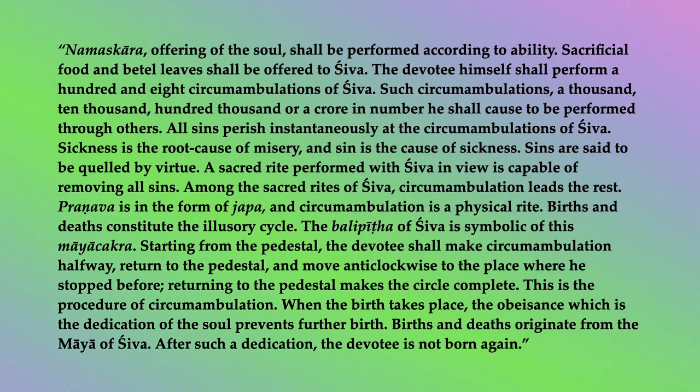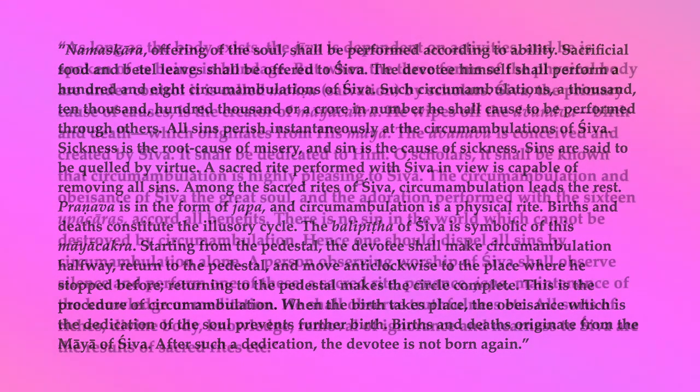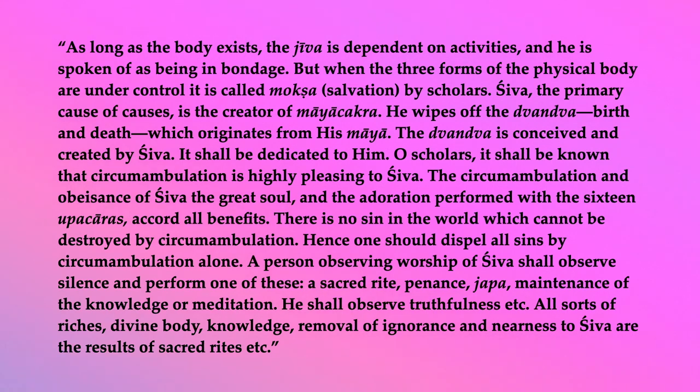When the birth takes place, the obeisance which is the dedication of the soul prevents further birth. Births and deaths originate from the maya of Shiva. After such a dedication, the devotee is not born again. As long as the body exists, the jiva is dependent on activities, and he is spoken of as being in bondage. But when the three forms of the physical body are under control, it is called moksha — salvation — by scholars. Shiva, the primary cause of causes, is the creator of maya chakra. He wipes off the dvandva — birth and death — which originates from his maya. The dvandva is conceived and created by Shiva. It shall be dedicated to him. O scholars, it shall be known that circumambulation is highly pleasing to Shiva.